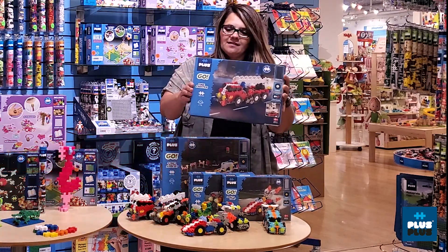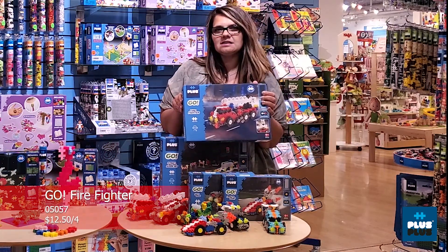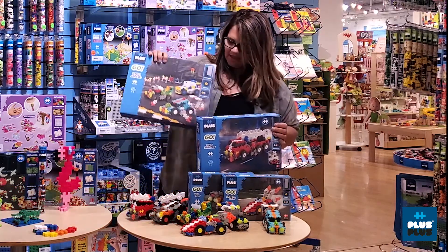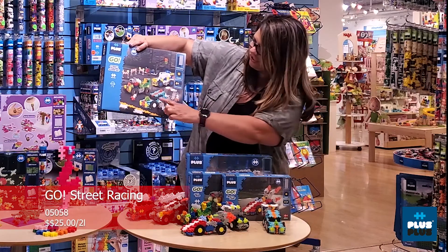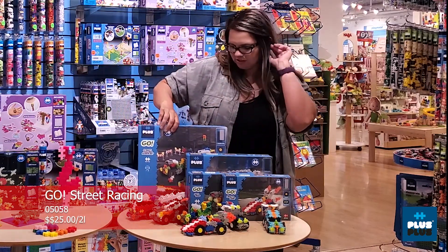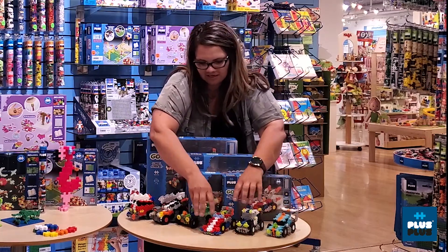We've also got this amazing fire kit — this is going to be in the same box size as our Learn to Build sets — and then we've got a new addition that's going to be the street racing super set. So you're going to get all of the cars that you see here; within these four boxes you're going to end up with everything you see here on the table.